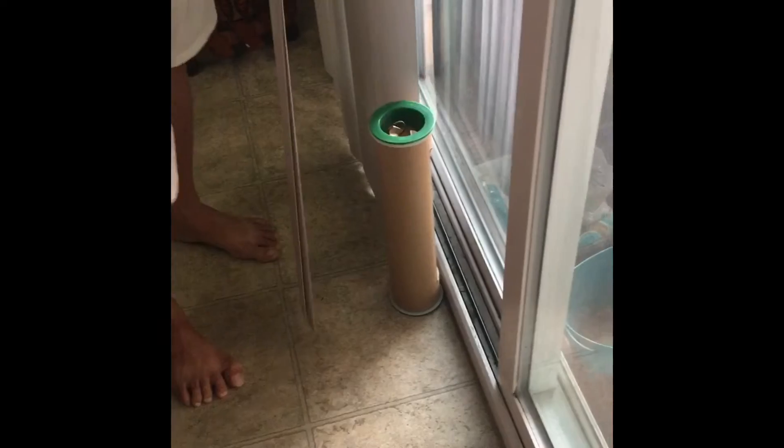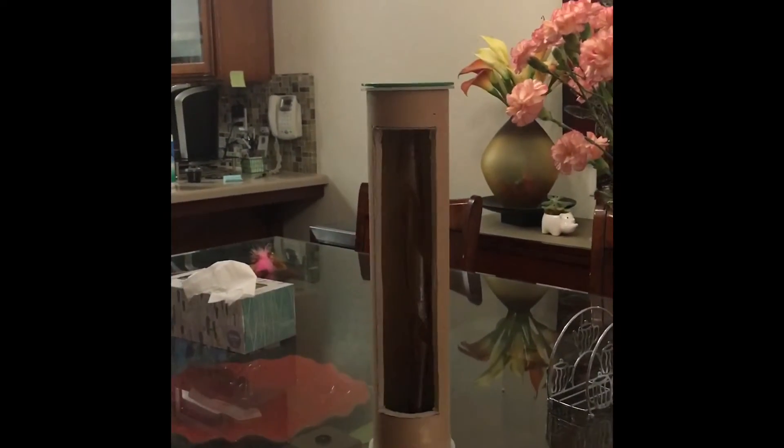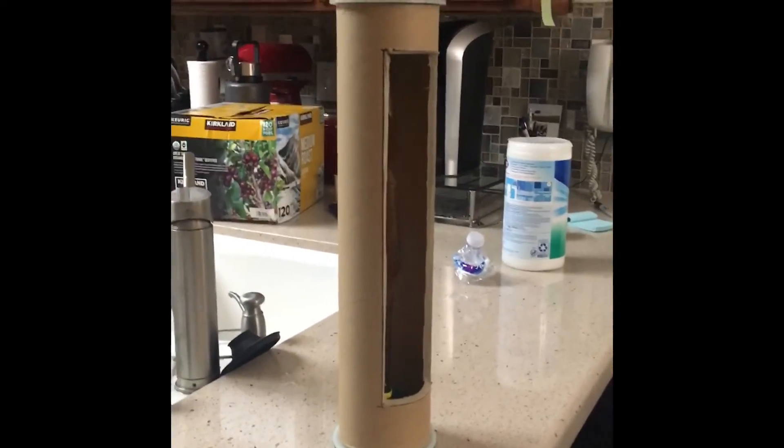You can put this anywhere where there are a lot of flies, such as near sliding doors, and it will not get stuck to anything — tables, countertops. I will update you on how many flies are caught in an hour.